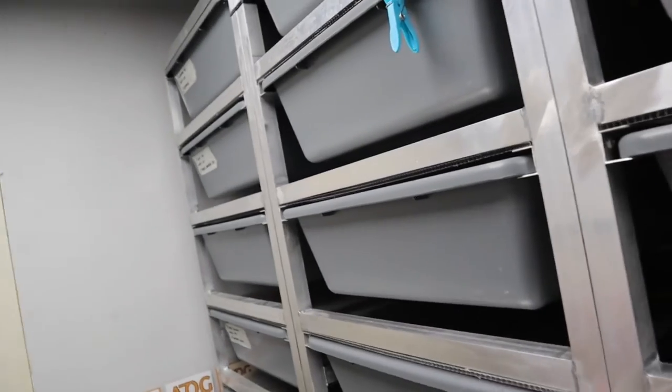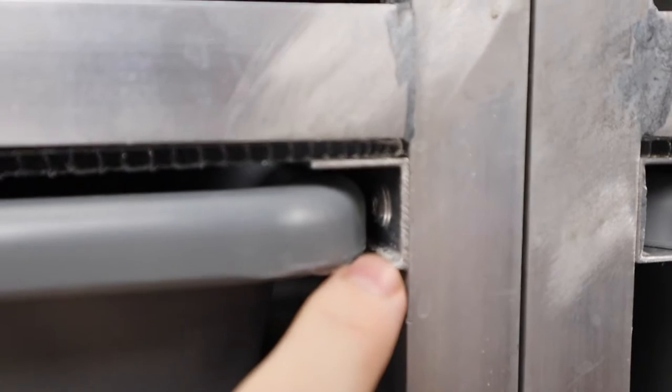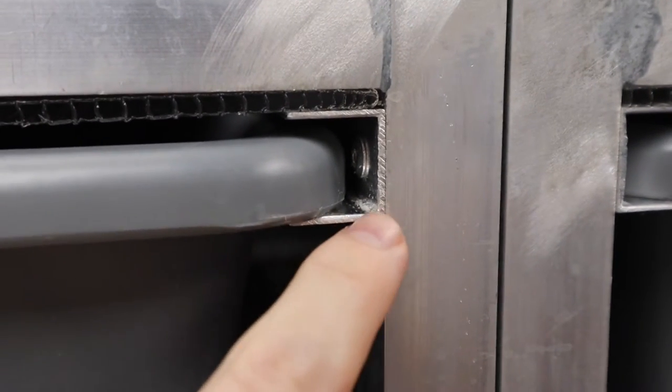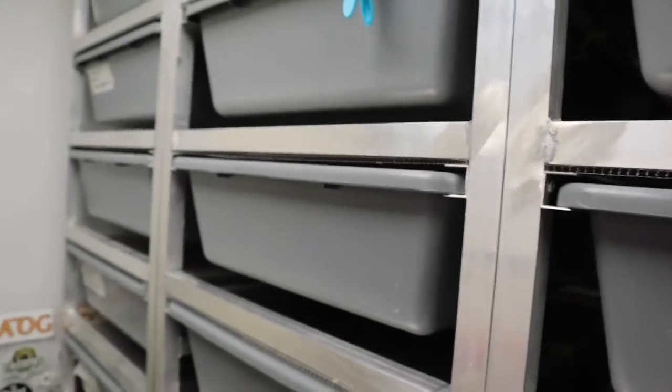One thing I had to work on was these little runners that I built — I put them in place to stop the tubs from scraping the bottom. All I had to do was round the edge off, and that's what makes them move in and out nice and smoothly.